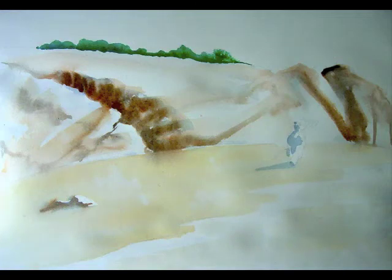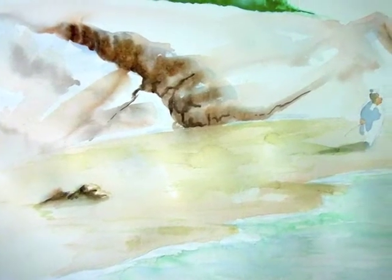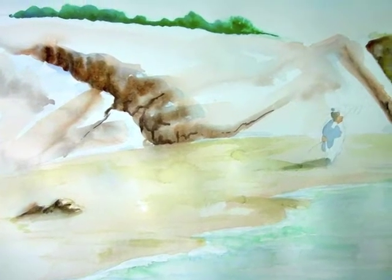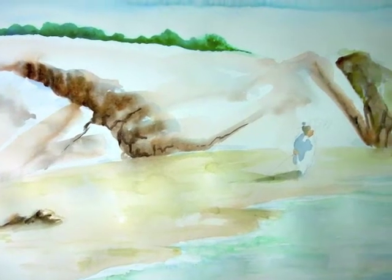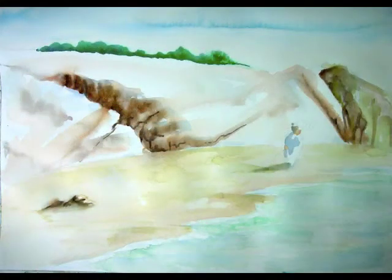The horizon has already been defined by the trees, and I began to add some color into the water — some blues and some greens — being careful to save the reflection, as I am also careful to save the white areas in my painting, the very light areas that I want to still be there at the end.